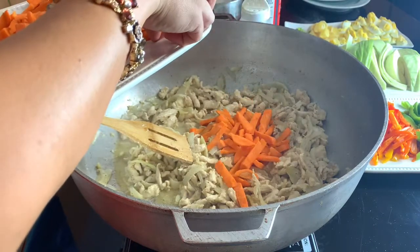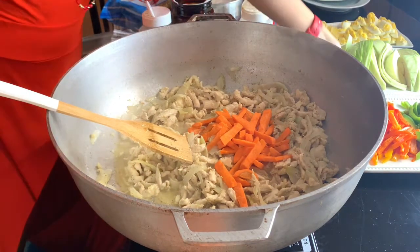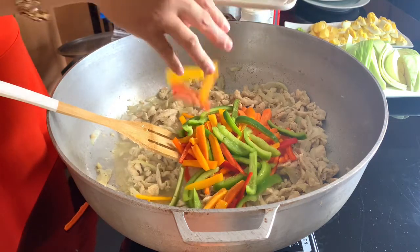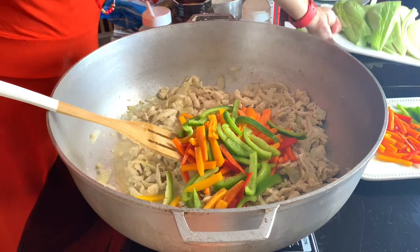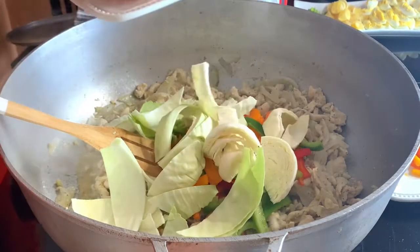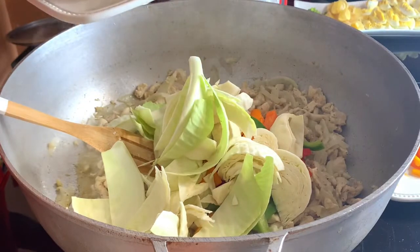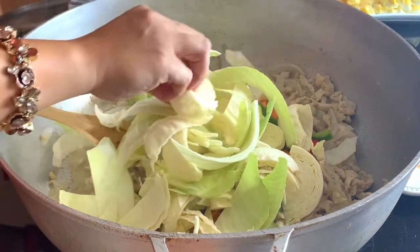There are two processes of putting the vegetables. The first one is for the broth — that's what we're going to do now. Half of the carrots and pepper go in. This will become a little softer, but that's okay. The second part will give us the crunchy part. This is for our broth — we have the chicken and the vegetables. This is the secret of a very good broth.